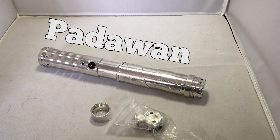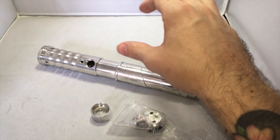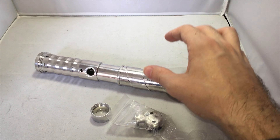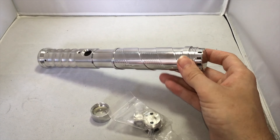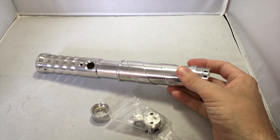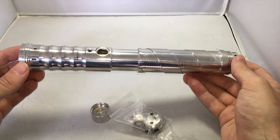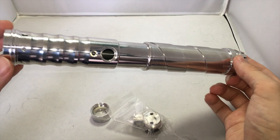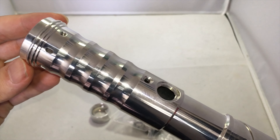We're going to take a close-up look at this saber. I'm showing it in the empty configuration because in most cases you will purchase this hilt that way — it's mainly meant for do-it-yourself guys or girls that want to install the electronics themselves. During the video footage I will show it installed with electronics. Let's start with the hilt itself and take a look at the emitter section.